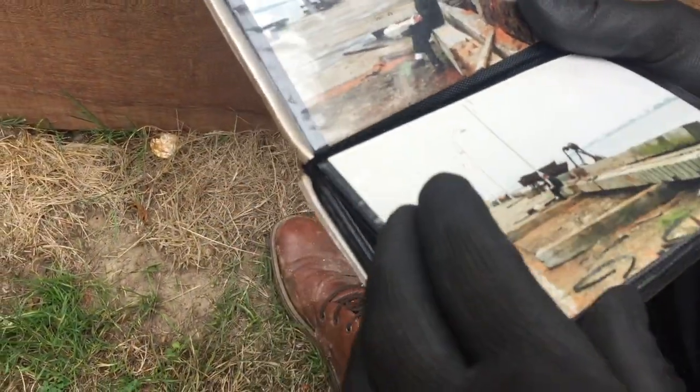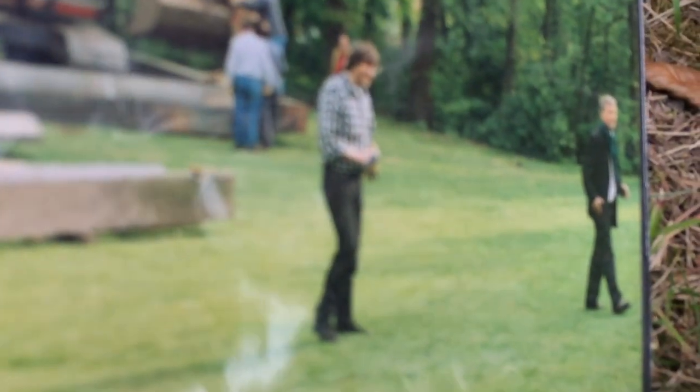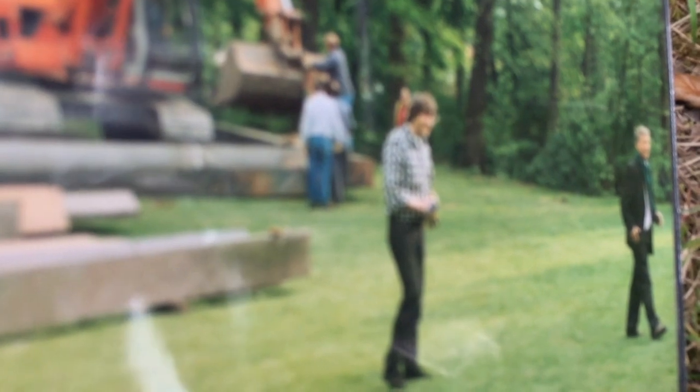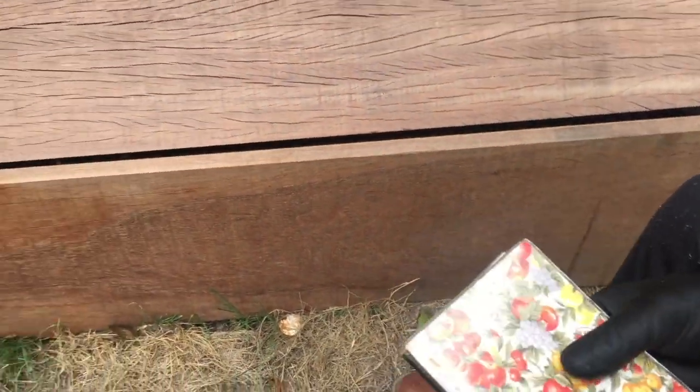En die lagen daar zo? Ja. Ik kocht die op, per kilo. Moet je de foto zien? Dat zou wel goed zijn. Ik vind de foto van binnenin.